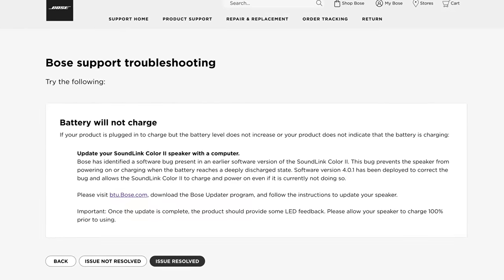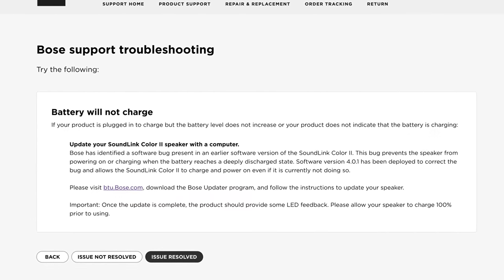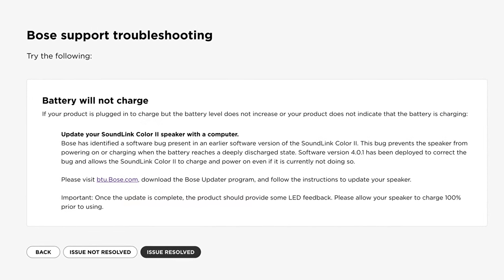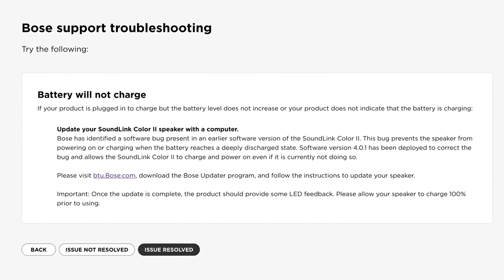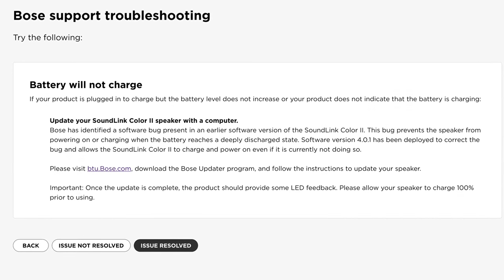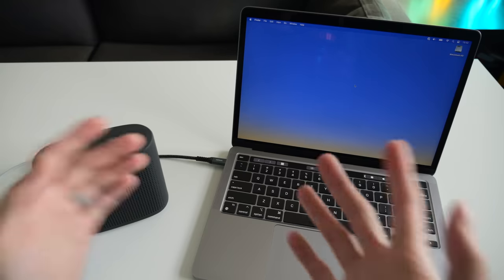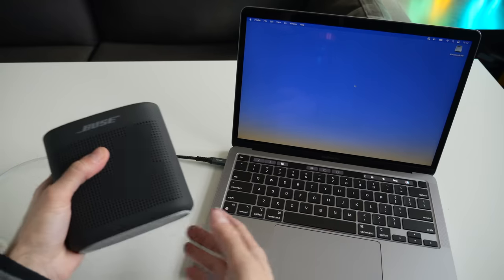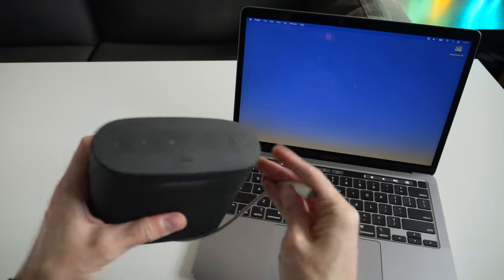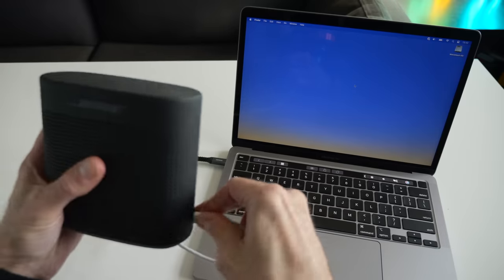As it turns out, there's a firmware update available for the SoundLink Color 2 that fixes an issue that sounds an awful lot like the one I'm experiencing, where basically if the battery in the unit discharges sufficiently deeply, it won't turn itself back on again. And the way to update the firmware is through a computer using that USB connection. So let's see what happens when I just plug the speaker into my laptop here.